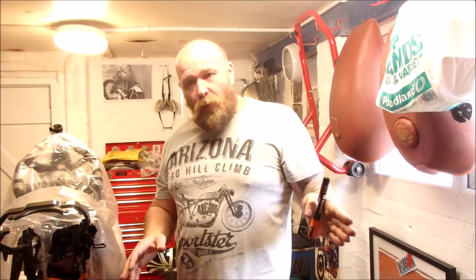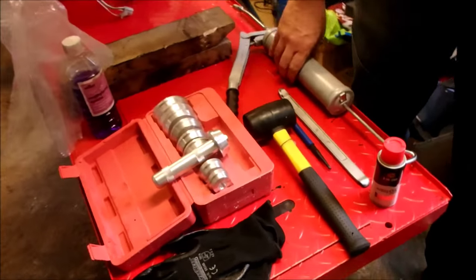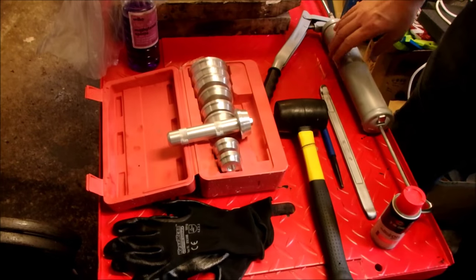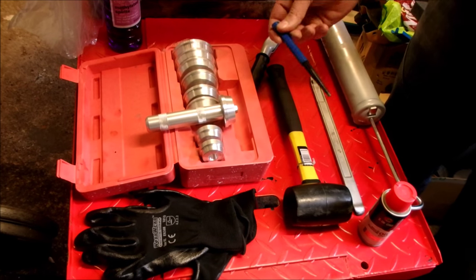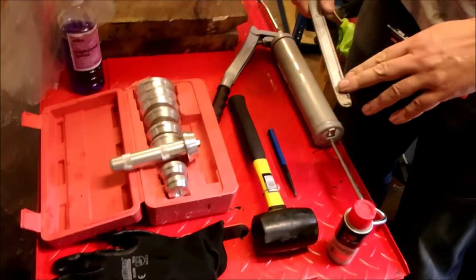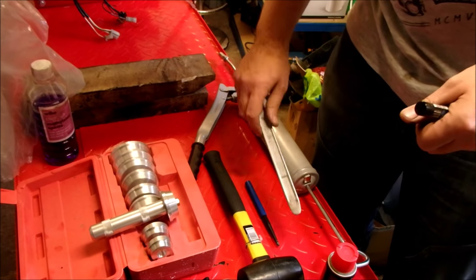Now we're going to look at what we need to do the job. You're going to need grease - I'm using a grease gun but you don't need one, just some grease to lubricate the rim before you put the bearings in. You're going to need a dead blow hammer - do not use a metal hammer, use the mallet. You're going to need something to drift the bearings out, and a pry bar to get the seal out. Do not use a screwdriver to get the seal out - all you'll do is chew up the seal.